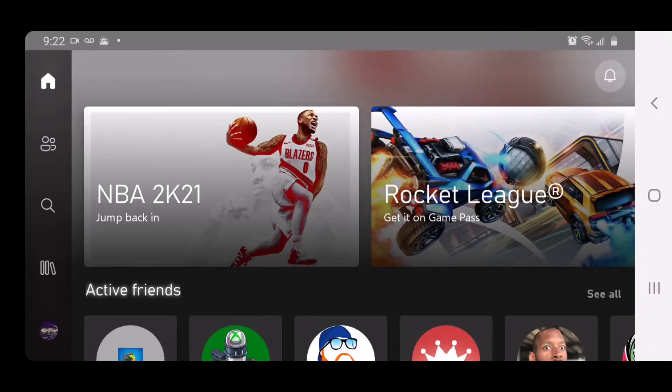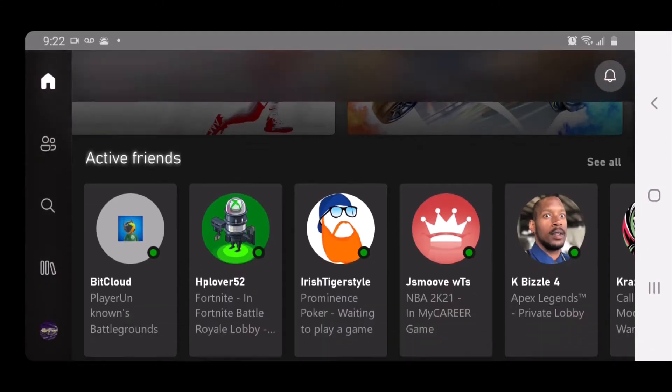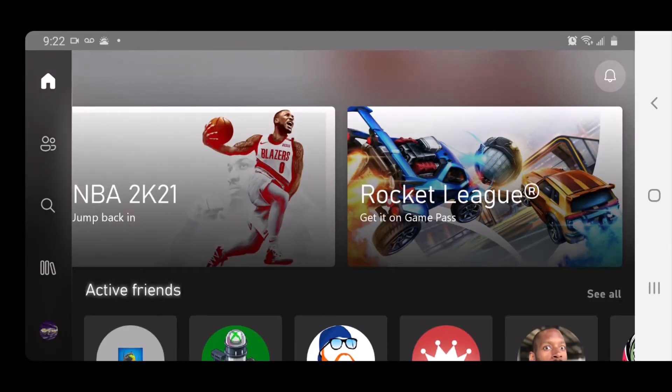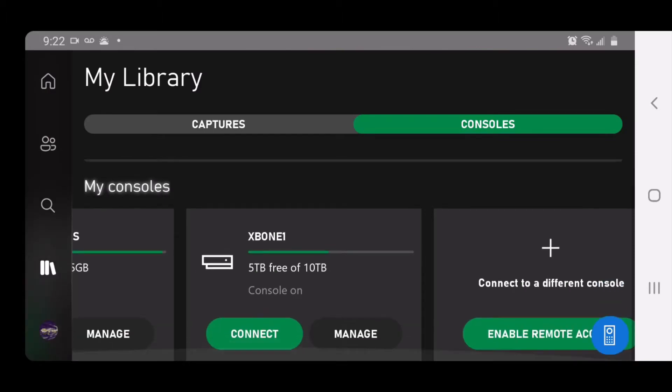So here we are on my phone. As you can see in the top right corner, I am connected to Wi-Fi and the app is actually connected to my Xbox as well. So these are the games that I currently have and my friends list. You can actually remove games also from the app, which is really cool.